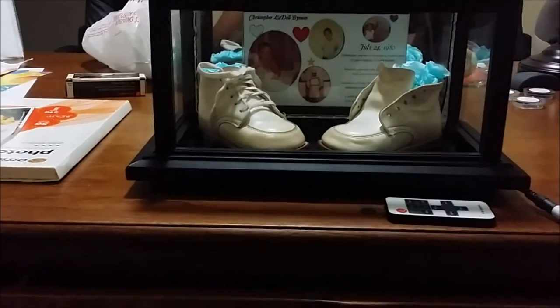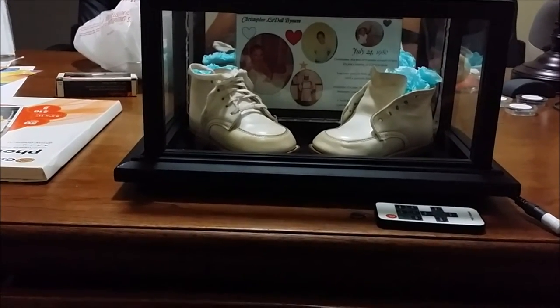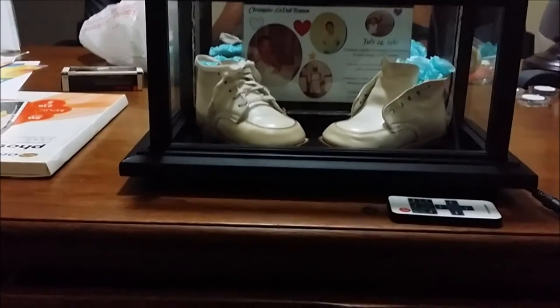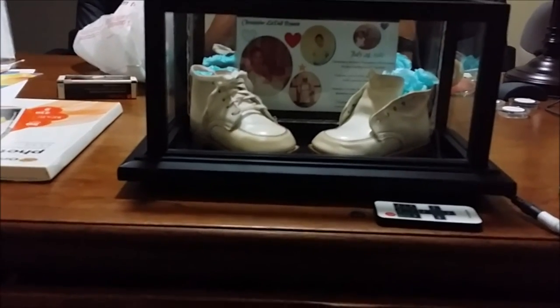I apologize that I didn't do a step-by-step, but it's fairly simple as you can see here. I am going to list everything that I use in the description box. I stuffed tissue paper in the shoes because I just didn't want them to look so plain. That's the whole shebang on that.